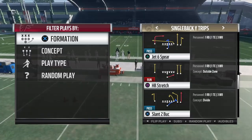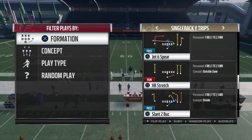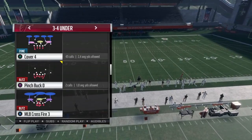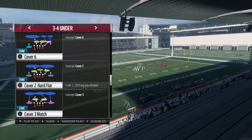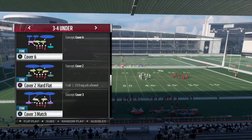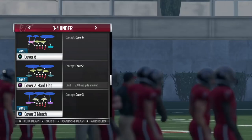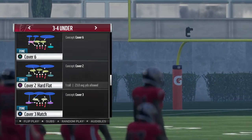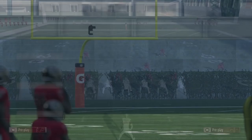I want to go over what I think is the best defense to stop this type of combination — and that is the cover six or cover nine. In this case for a 3-4 under, which I've been running, I'd call cover six and align my cloud flat to the side I think they're going to run the stretch to. If I guess wrong I can just flip it real quick, so it's not a big deal.